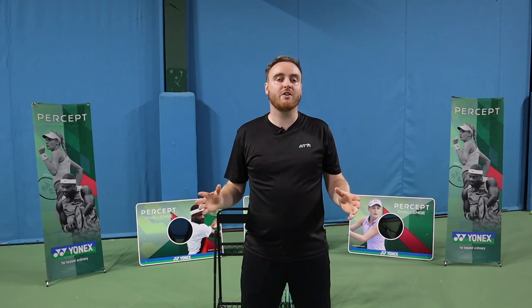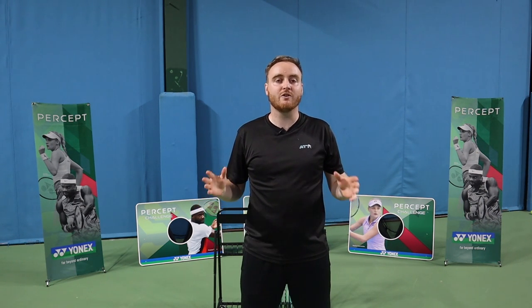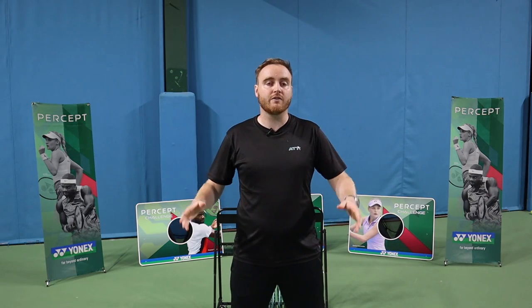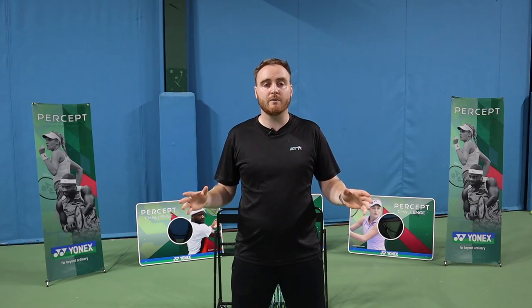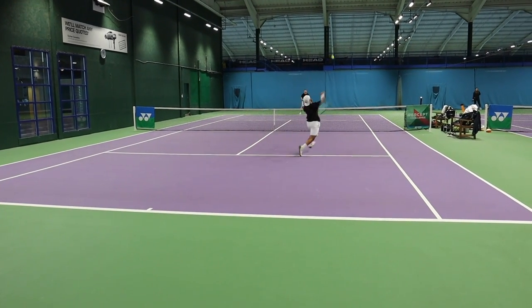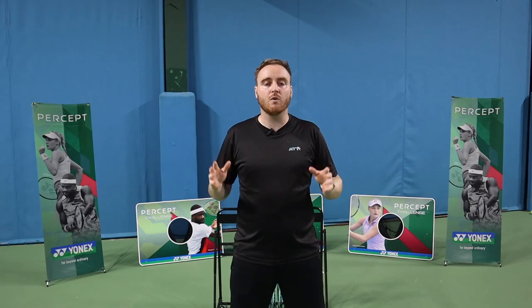Hi guys and welcome to the All Things Tennis review of the brand new Yonex Percept. The new Percept launches on the 25th of August, available in the UK. We're going to take you through the whole range of rackets today. We've got some brilliant pros with different levels and different playing styles to test out the rackets and see what this new racket is all about.